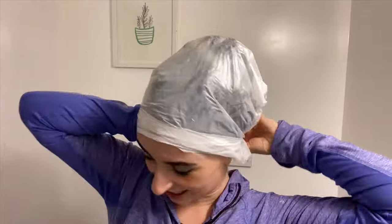After I applied the hair dye remover, I put a bag on my hair to keep heat in, wrapped it up in a towel, and waited 45 minutes.